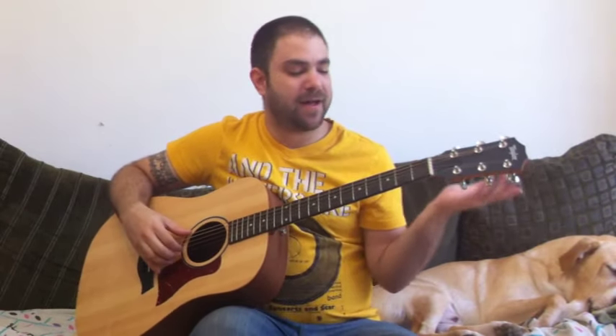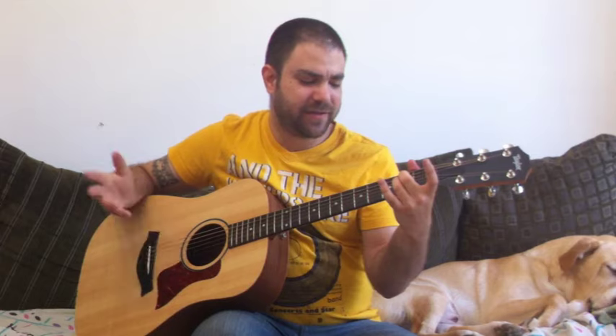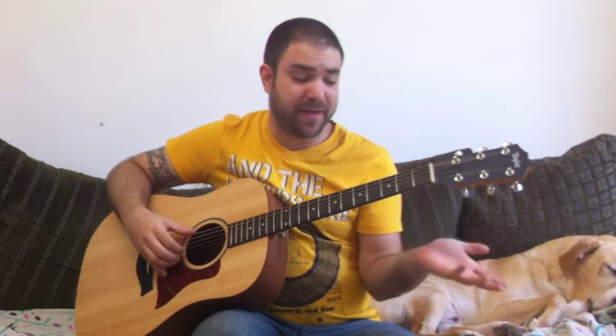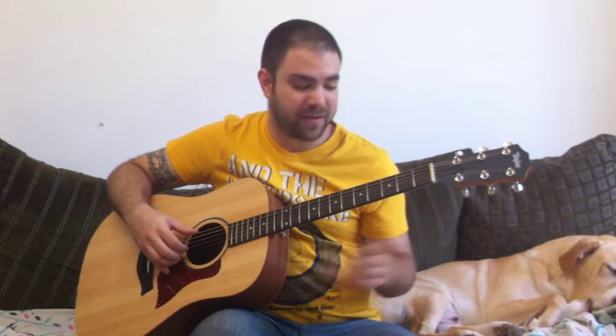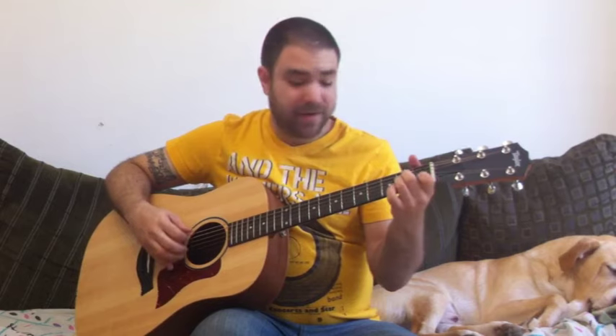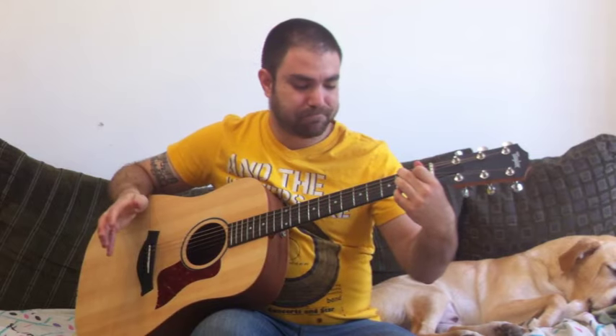Let's jump into the lesson. It's in E minor, as I said before, it's only got three chords: E minor in various different voicings, mainly open strings with three or seven on the E string; A minor, either here or here; and B7, which is pretty much just B7.